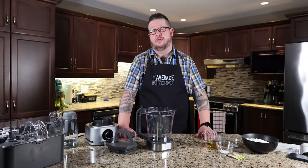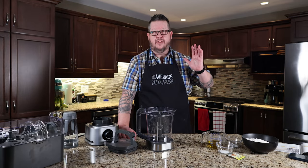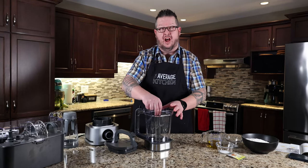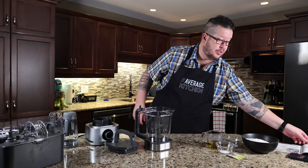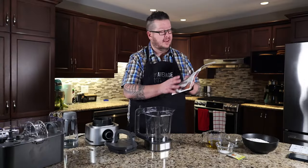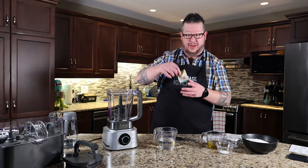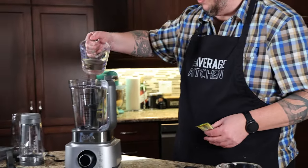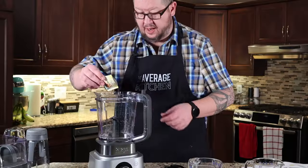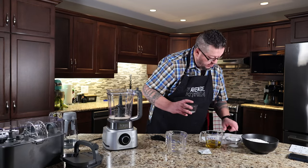We've done all kinds of videos over the years on blenders and food processors, and there's always a dough blade and we've never experimented and tried one. So we're going to change that now. In the Ninja book, which is quite nice, there is a recipe called Dough Kickstarter pizza dough. We got a Fleischmann's pizza yeast, so I'm going to add my warm water and yeast. One teaspoon of sugar, five minutes.